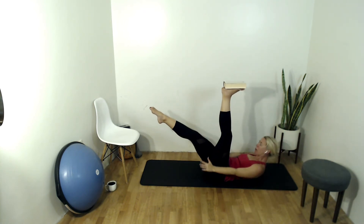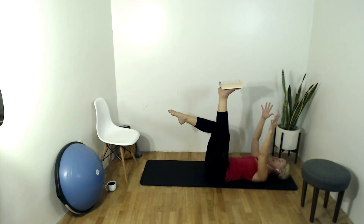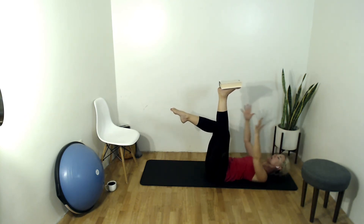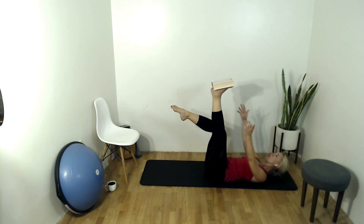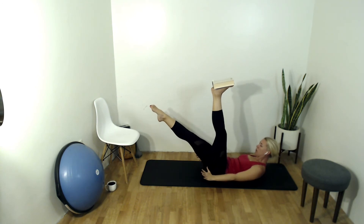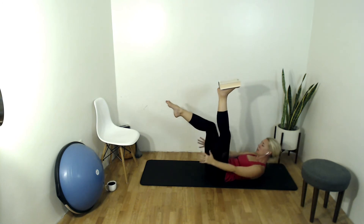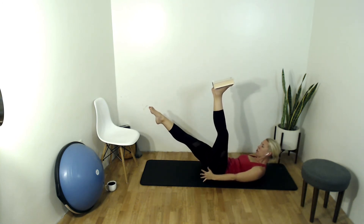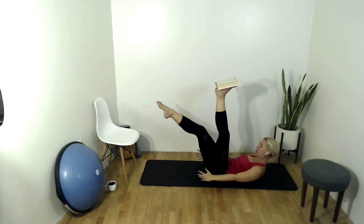As you crunch up, extend that right leg long at a 45 degree angle. Inhale as you come out of that crunch and bend that knee. If this is too much on your hip flexor, you can always choose to drop that book or put one foot on the ground as we mobilize the other leg — modify as needed. We're crunching and extending that right leg. Two more, last one.